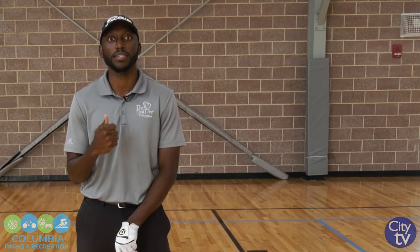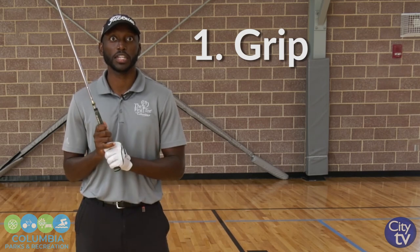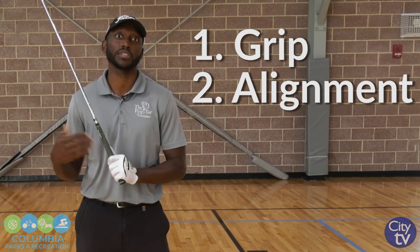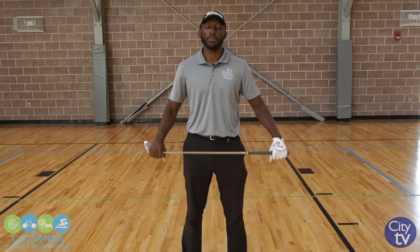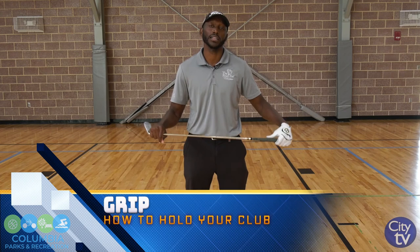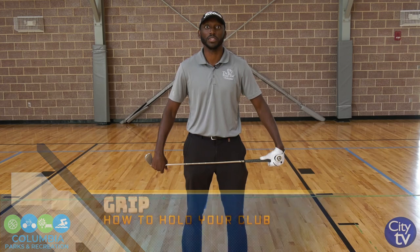A couple of keys that you're going to find that are going to stay consistent through each phase of the game — by the three phases of the game, I'm speaking of putting, chipping, and full swing. You're going to see a grip component, you're going to see an alignment component, and then there's always the actual swinging of the golf club. We're going to start off with full swing, and with that I wanted to first go over the grip, then we'll work on alignment, which I have an aid behind me, and then we'll talk about the actual motion of the swing.